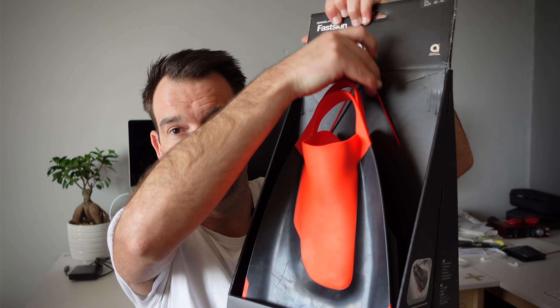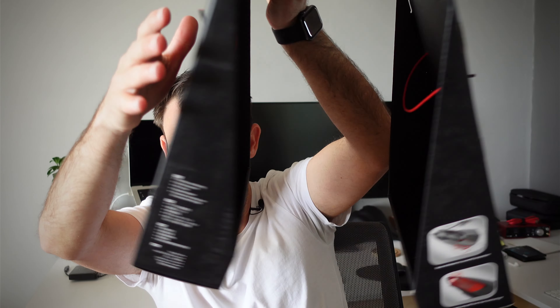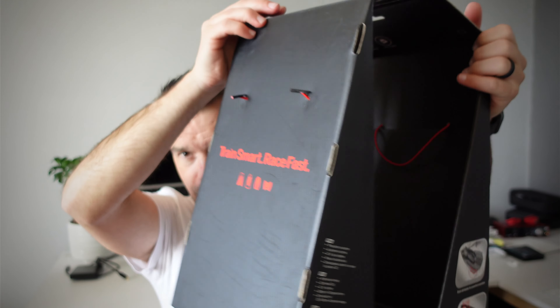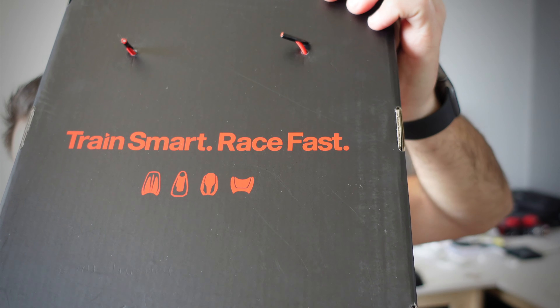Let's unbox these, which is actually really simple. They're just held in place by a little elastic on either side. This is a very interesting packaging option — maybe they did this to have them stand out more. How this is supposed to hang in the store I'm not quite sure, but I do like the fact that it says 'train smart and race fast.'